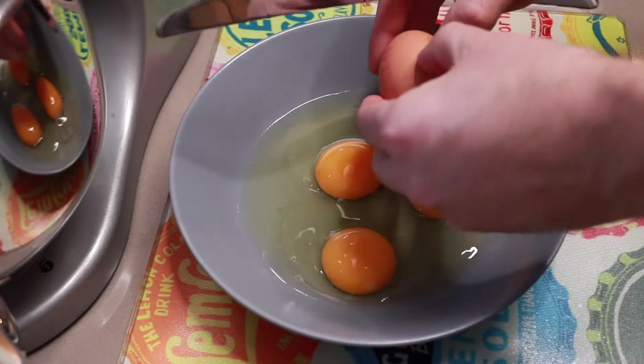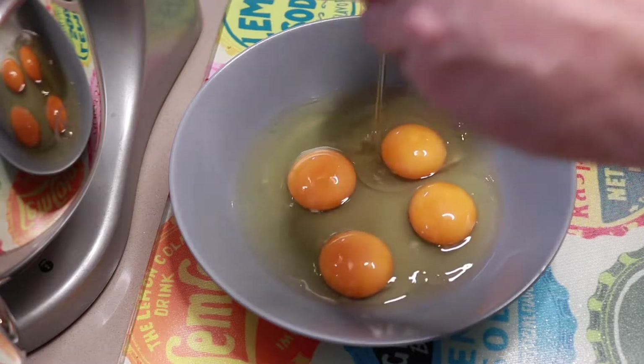To start you need to preheat your oven to 120 degrees or 100 degrees fan.